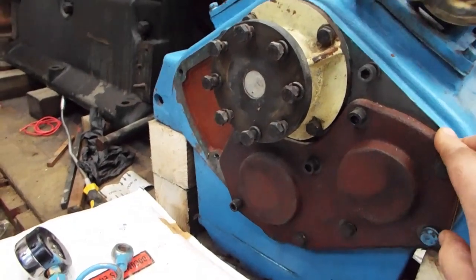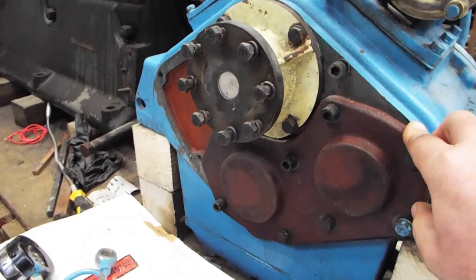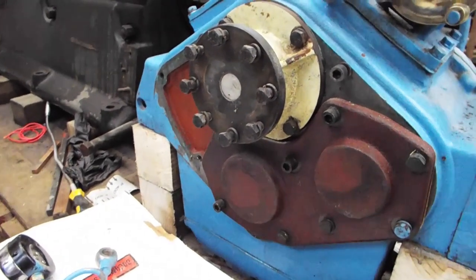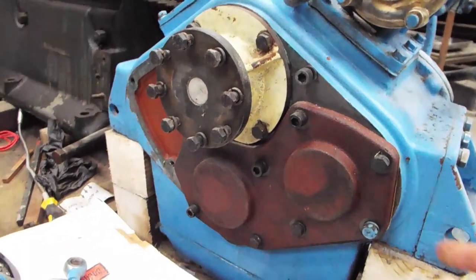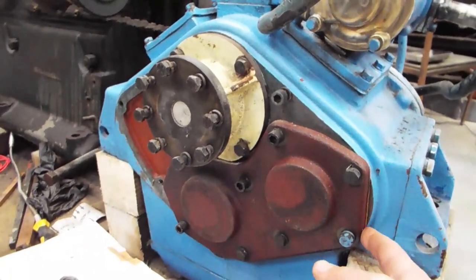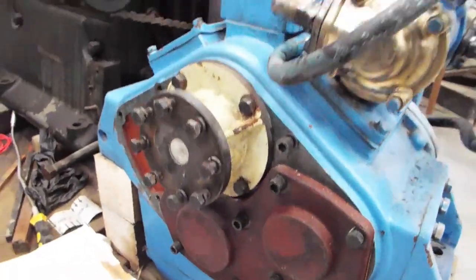They sent some gaskets over as well for the gearbox, but they were the wrong type — for the 125 gearbox. They were very good though; they refunded the cost of the gasket straight away. So I've just made some gaskets up using 0.8 millimeter thick paper, because that's the width the original ones were.